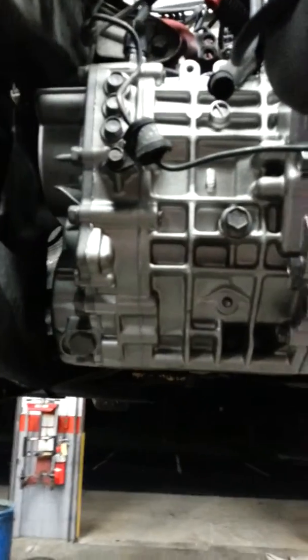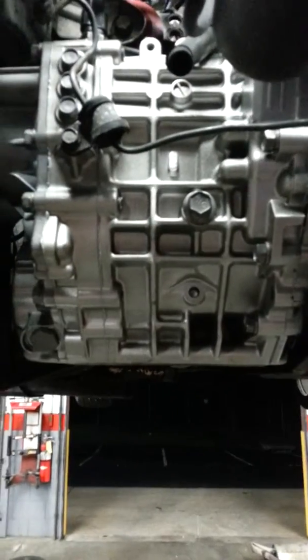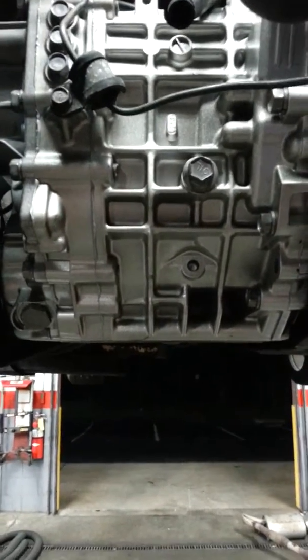According to the Jaxx website, they recommend going with original equipment Mitsubishi Diaquine fluid for the Lancer 6-speed, or a Redline MT90.